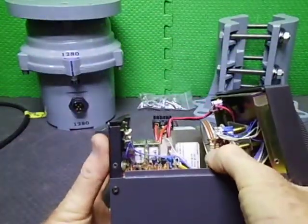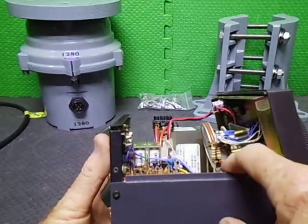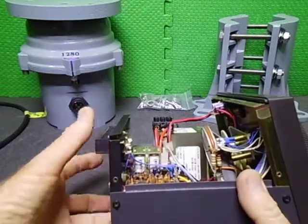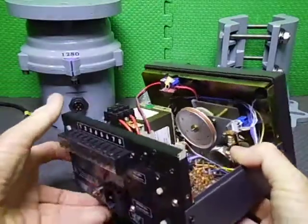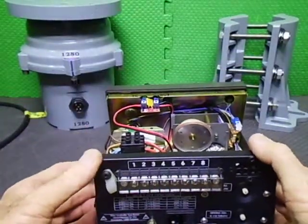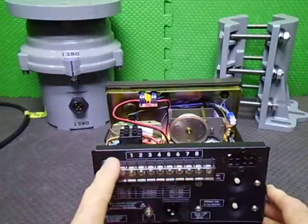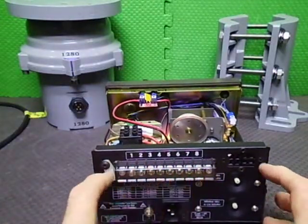We have two resistors here for the brightness of the LEDs, which can just be changed by re-tapping. Here at the back, the original output terminal block, which was a 9-way, was replaced with an 8-way because that's what fits in there.